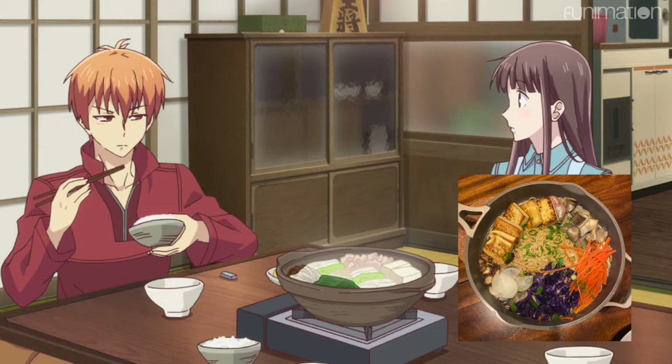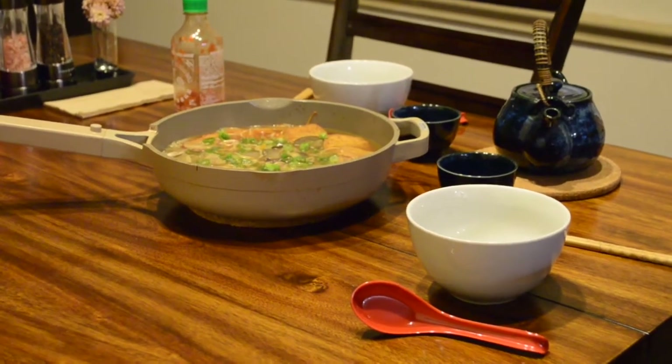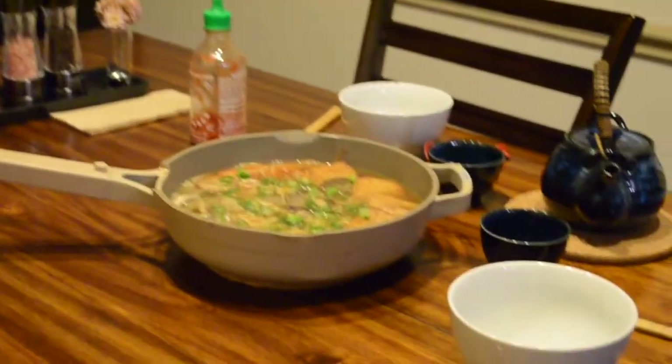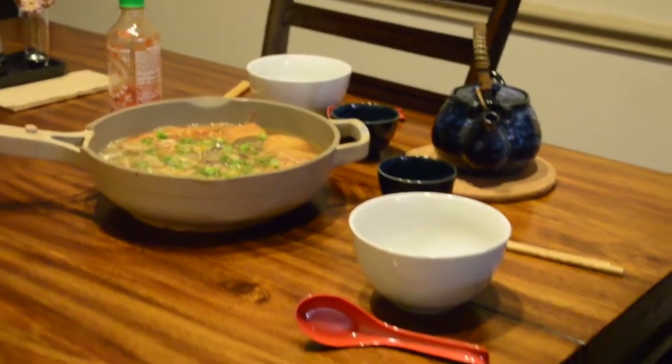This picture is from the first time I made it because it turned out looking so much prettier. I had a little too much broth the second time so the vegetables and noodles were kind of swimming, but this is how it is supposed to look. I would have used Napa cabbage but they didn't have any at my grocery store, so I used purple cabbage that I already had on hand. Use up what you have — you can really put a lot of different kinds of veggies in this.